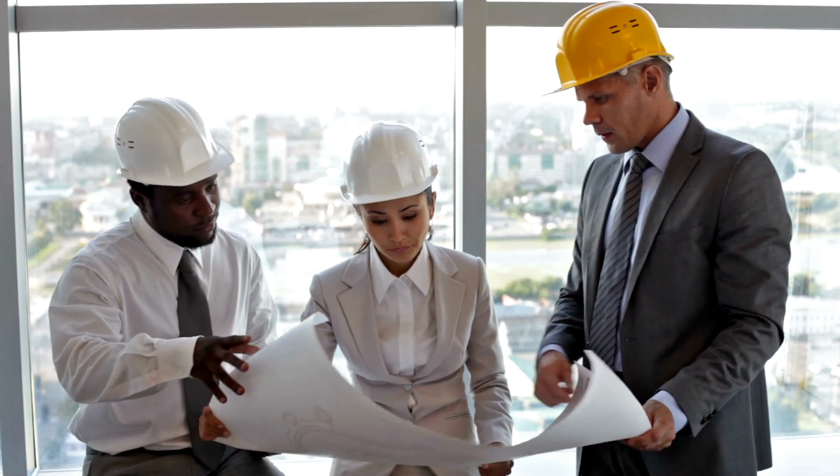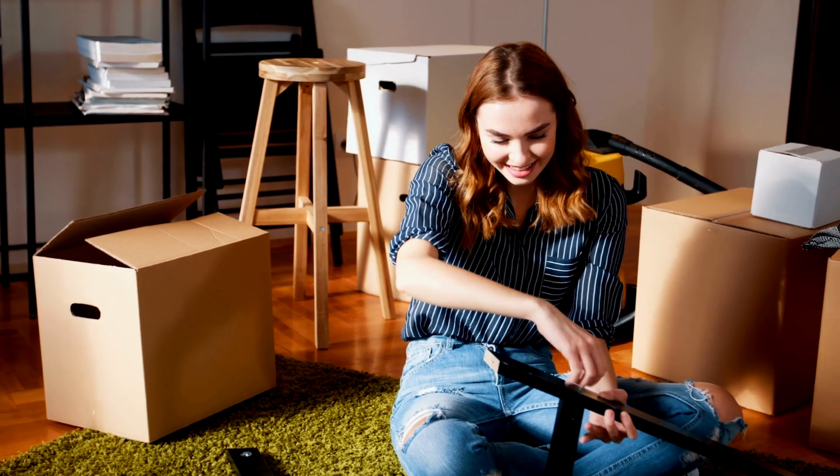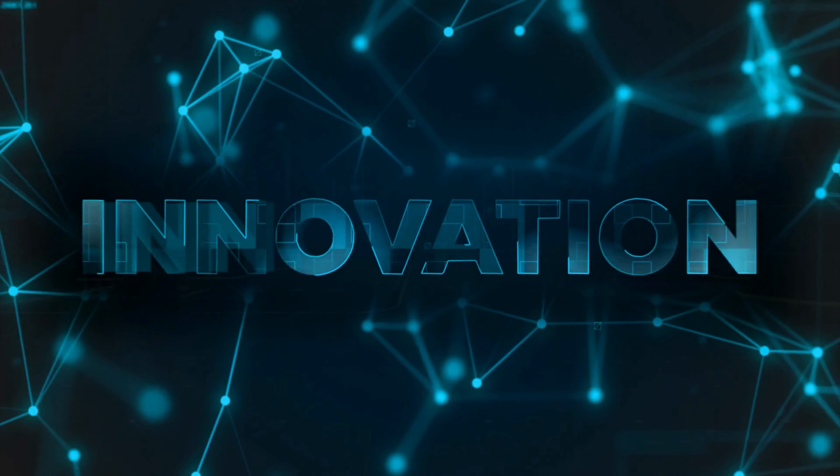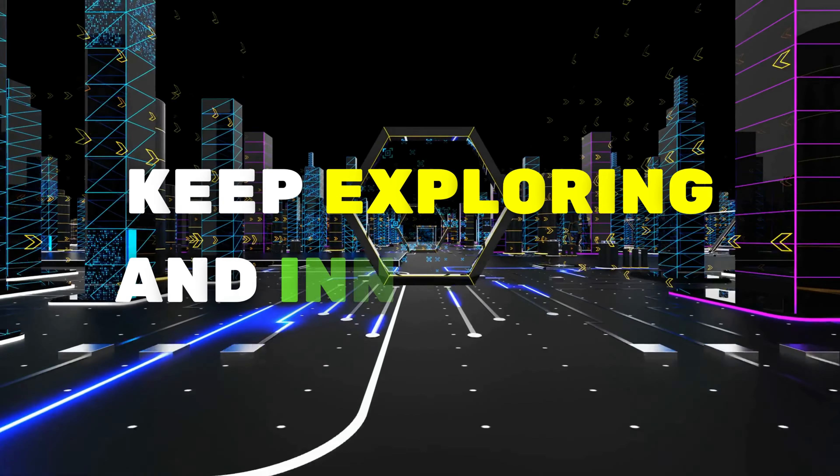And there you have it — a line-up of game-changing tools and gadgets ready to elevate your projects and make your life easier. From construction sites to DIY workshops, these innovations are here to shine. Until next time, keep exploring and innovating.